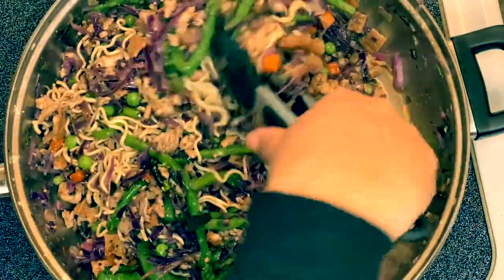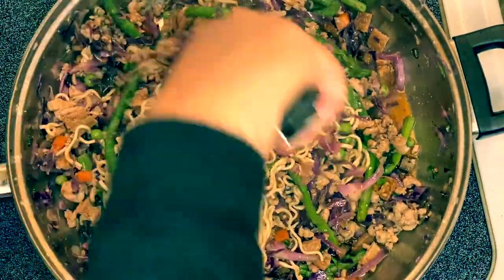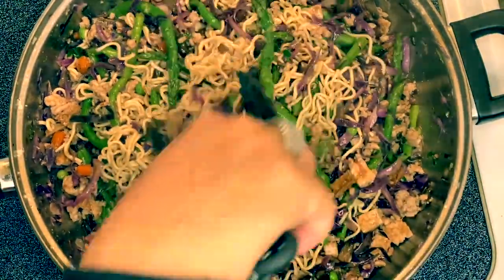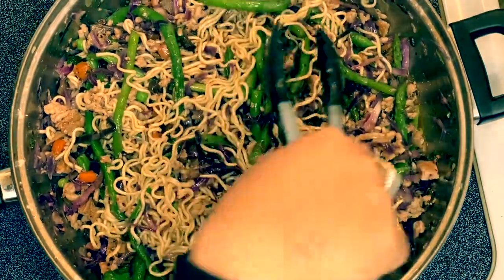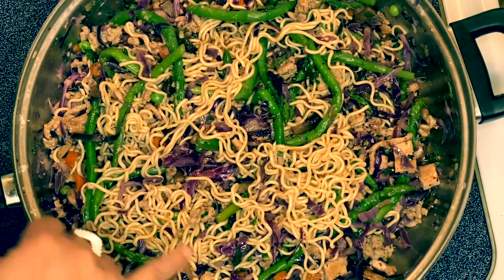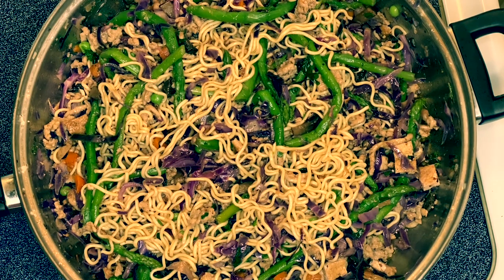Just mix it up, and if you notice the color combinations — the green, the red cabbage, and the noodles — this is just beautiful. Pretty much this is ready, so we're going to do the plating. This is a beautiful combination with the vegetables.